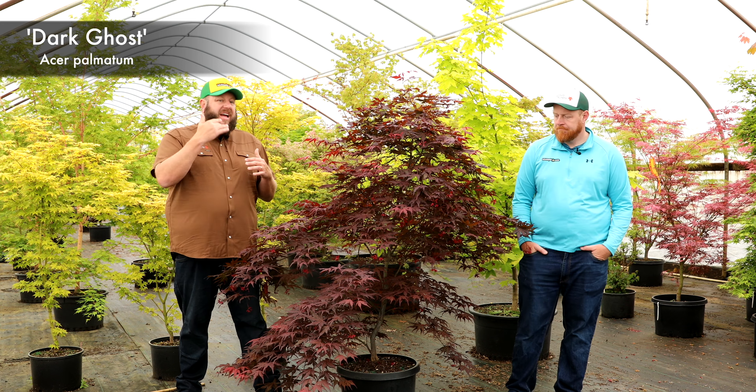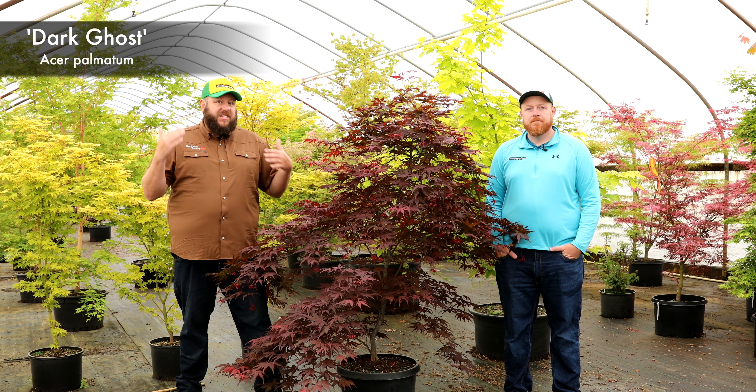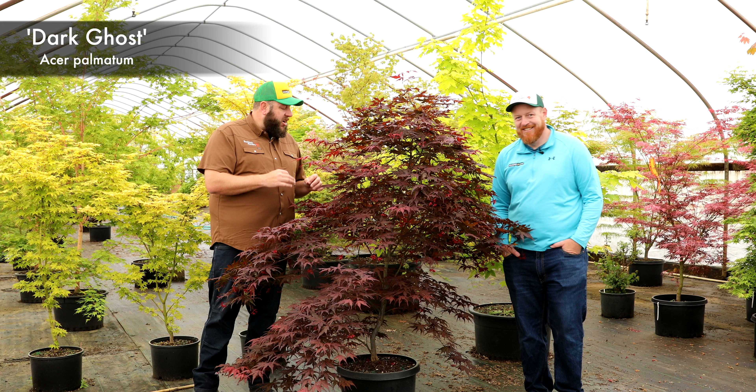It brings that darker, almost black-red shade into the mix. I think it should create an entire enchanted ghost-haunted garden — you've got to complete it with Dark Ghost.